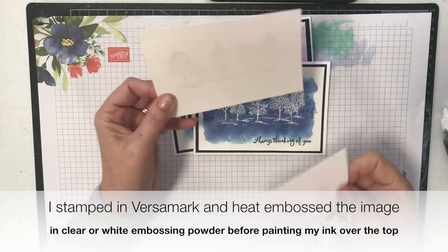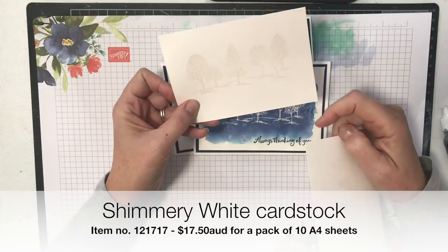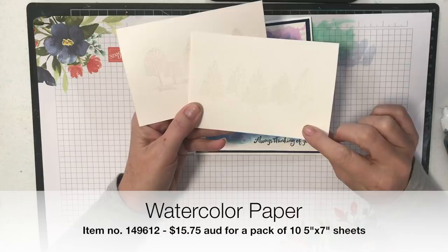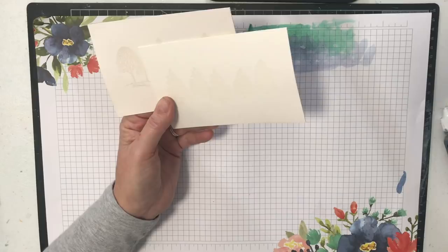Now I'm doing it two different ways today. I'm doing one on Shimmery White cardstock, which is quite a robust cardstock compared to our Whisper White which is more thin. This Shimmery White is great for this kind of technique because we're going to be adding water, so we need to make sure our paper can handle that. And of course I've done one on watercolour paper which is ideal for this. If you don't have watercolour paper, Shimmery White would also work — I think one or the other is the best paper Stampin' Up! has for this particular technique.